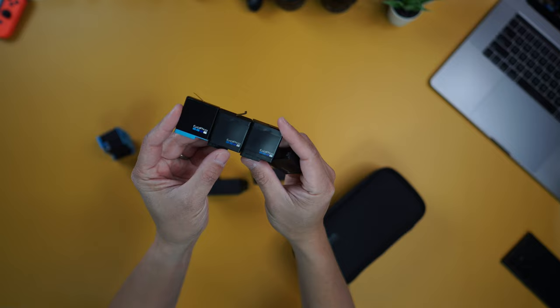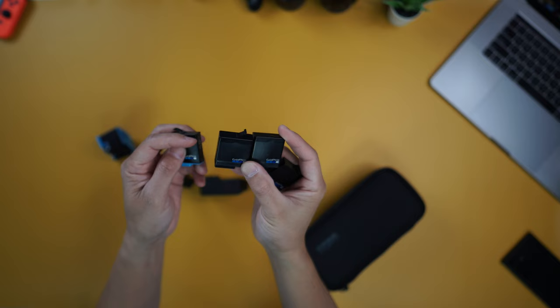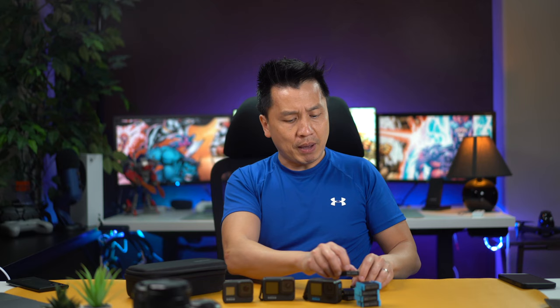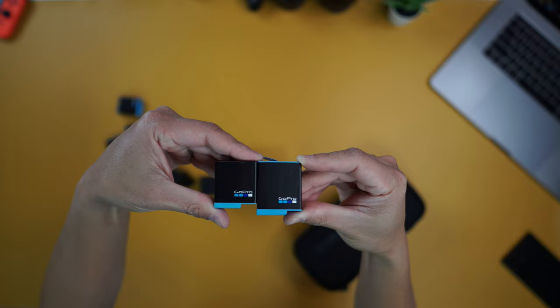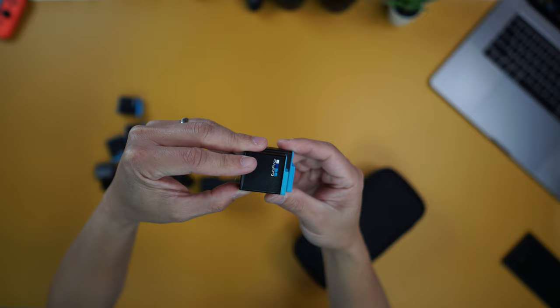Before I jump into showing you guys the footage, I want to touch on one thing: the batteries. Batteries on GoPro 8 are a lot smaller. These are the batteries for GoPro 8 right here, and as you can see they come in two different flavors — one has a blue bottom and the other is all black. For GoPro 9 and 10, they use the same kind of battery, which is these bigger batteries right here. A lot bigger.